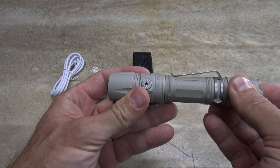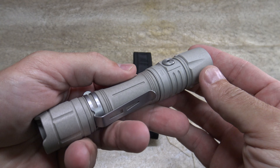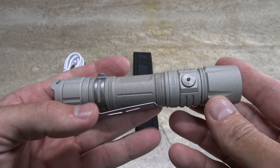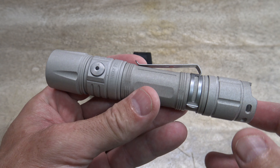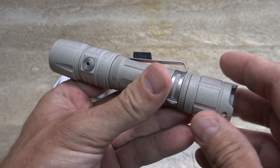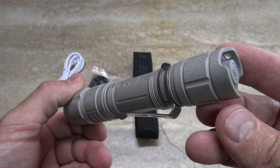So my final thoughts on the Sianski P25 version 2: this is a fantastic, wonderful light. Sianski is really stepping up their game — high quality products. I enjoyed this video, I love that color, and the price point is good. I'll put a link in the description where you can find this light, and please feel free to leave comments below. Thank you for stopping by!